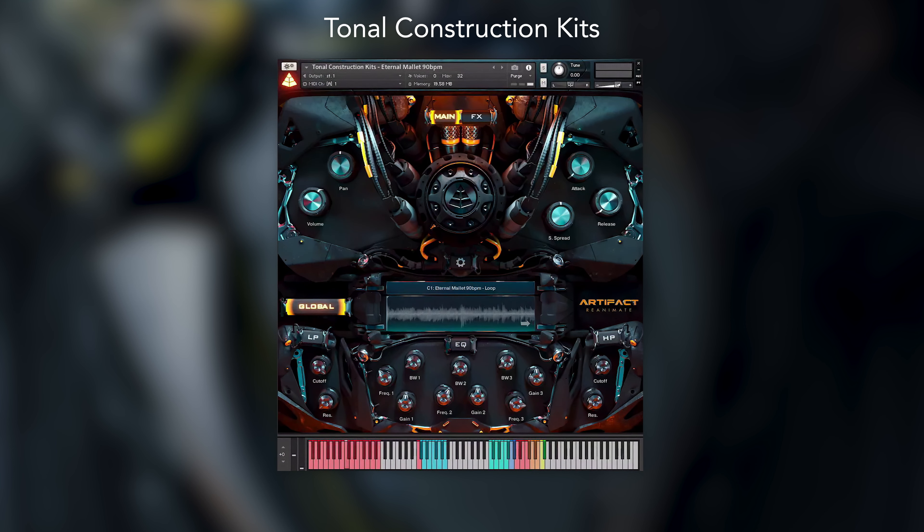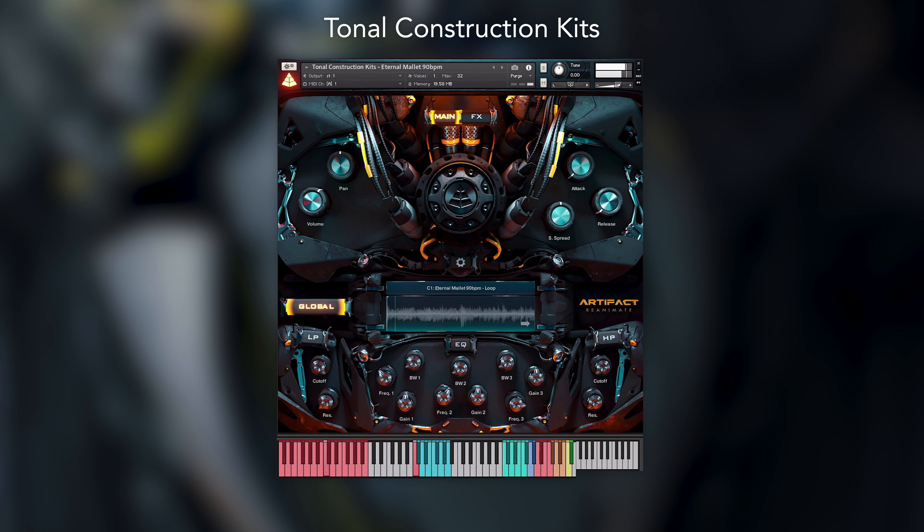Next up we have tonal construction kits. Just like the percussive kits, these tonal kits have been mapped with a full loop available on C1 and the individual stem elements available via the blue keys above. Unlike the percussive kits however, because these are tonal, the pitch content is triggered with the red keyswitches at the bottom of the keyboard rather than the pitch knob.